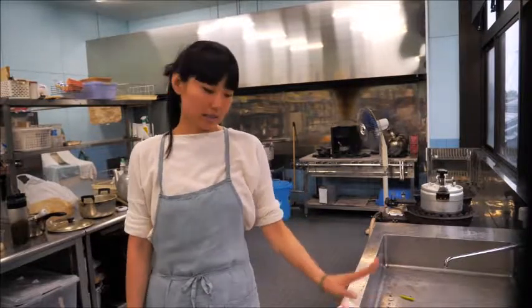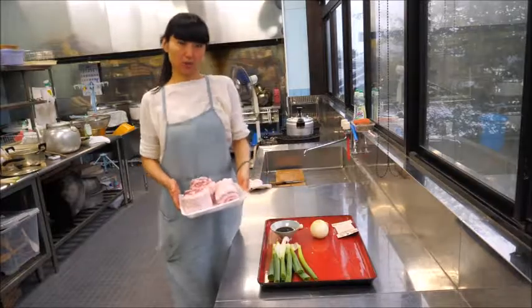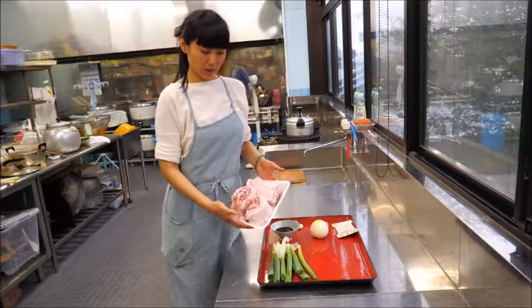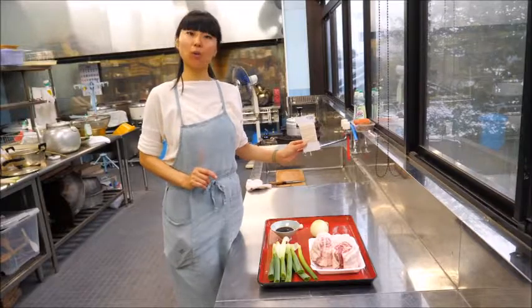These are the ingredients. The main ingredient for chashu pork is the pork meat — shoulder or belly. I'm using pork belly, and I've already tied it with cotton string so it's tight and doesn't fall apart when you're cooking or slicing.